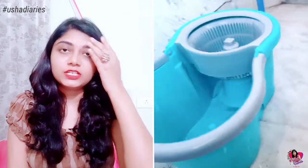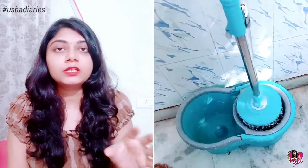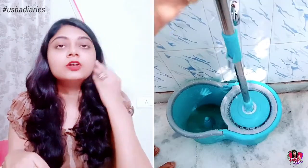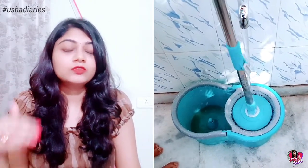Now we have to clean the mop. You have a mesh compartment where you can place the mop and tap water on the top. You can use the mop head to rinse and remove dirt.